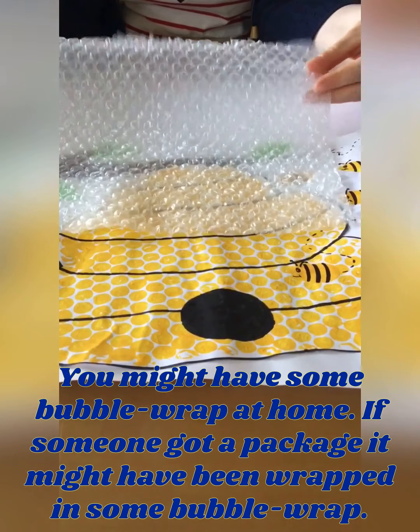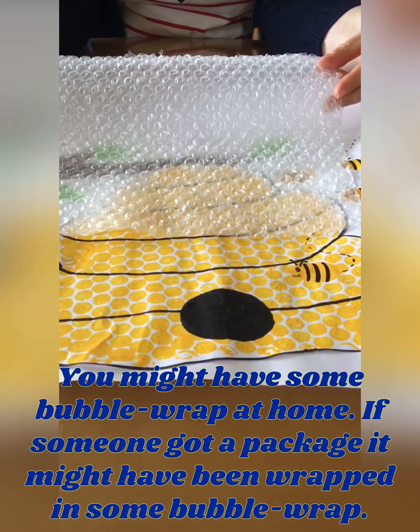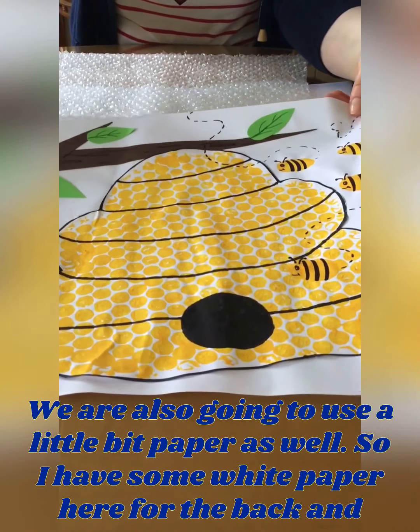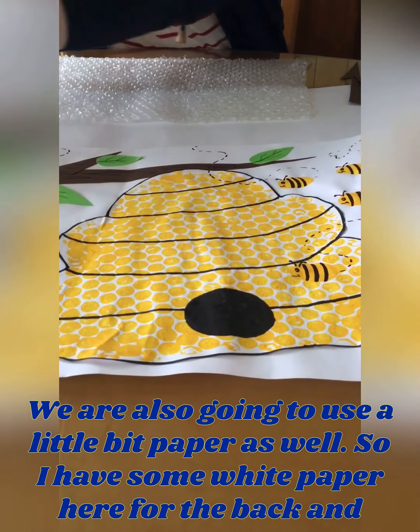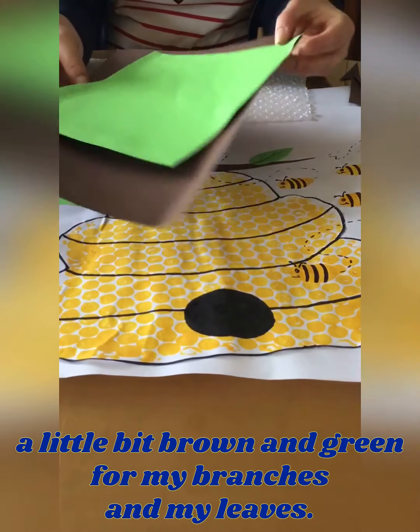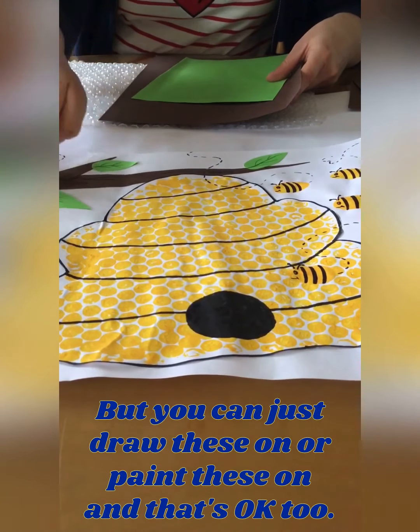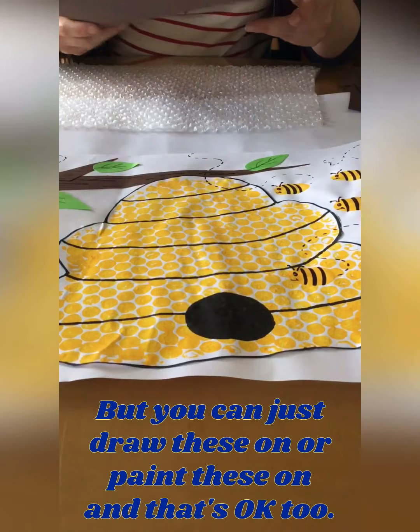You might have bubble wrap at home if you've got a package that might have been wrapped in some bubble wrap. We're also going to use a little bit of paper — some white paper for the back and a little bit of brown and green for my branches and my leaves. But you can just draw these on or paint them on, that's okay too.